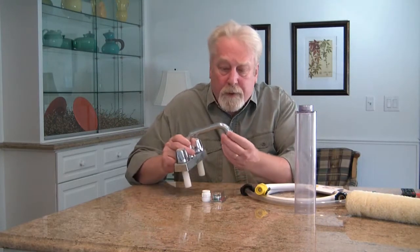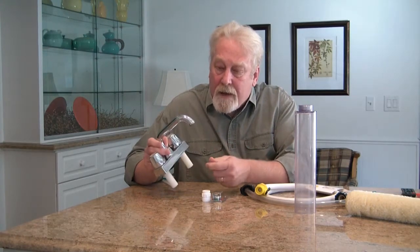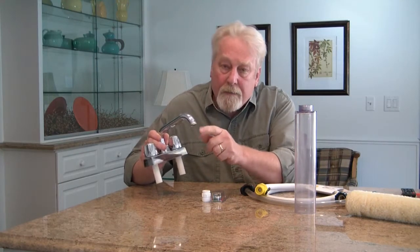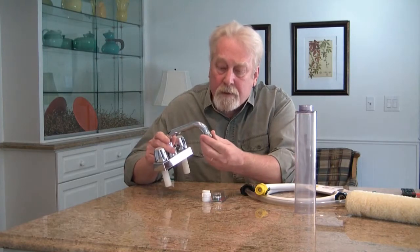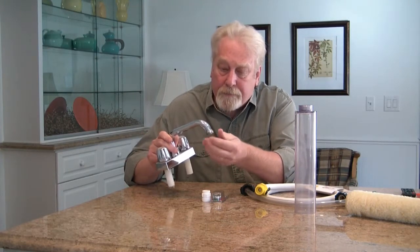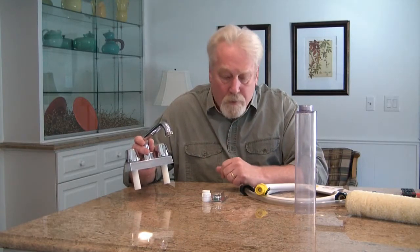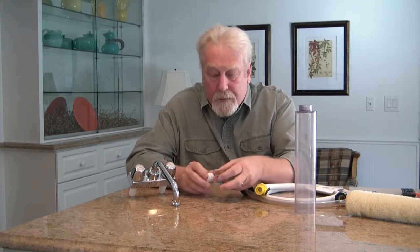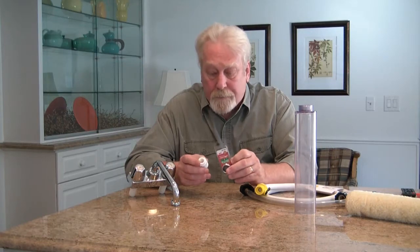Now, if you have a laundry tub, you need to have a male garden hose thread on the end of your laundry tub. Most have these, but if they don't, you're going to need an adapter. The adapter will convert that to the standard garden hose thread. These adapters come in plastic, they come in metal, and they're readily available at your hardware store or your home improvement center.